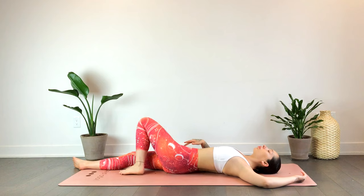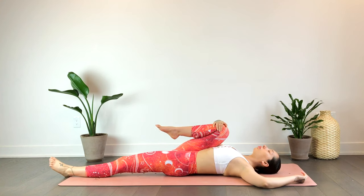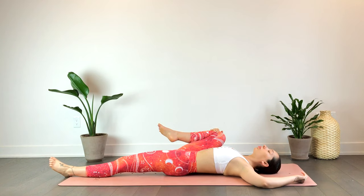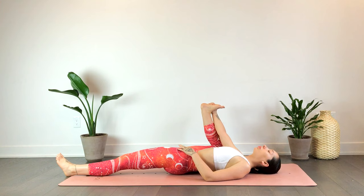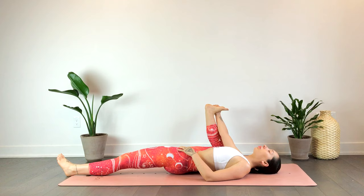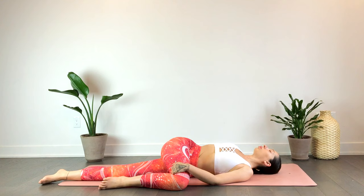We'll inhale to release, switching sides — hugging that right knee towards the chest, straightening the left. Option here to splay open the right knee, or just find a bit of movement opening and closing the knee. Staying here or coming into your half happy baby pose — completely optional, only if this is accessible to you. When you're ready, go ahead and cross that knee over towards the left. Back stays flat on the mat for a supine twist. Option to modify or come to a pose that does feel better for you.